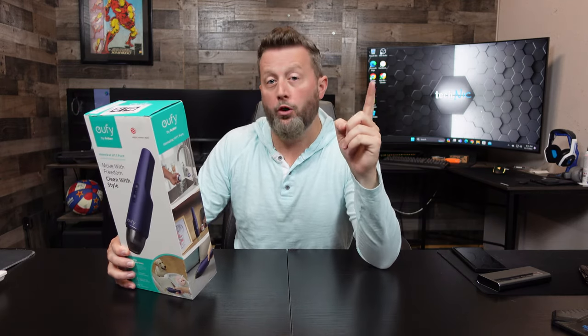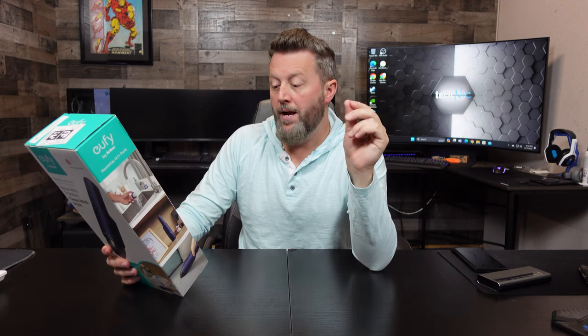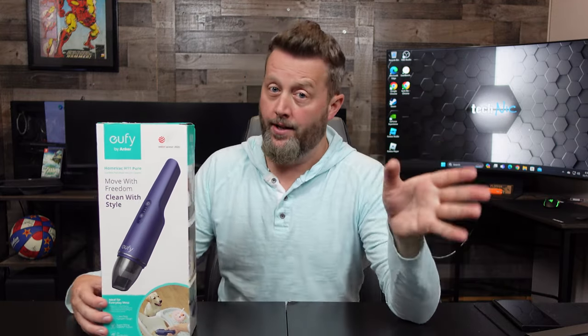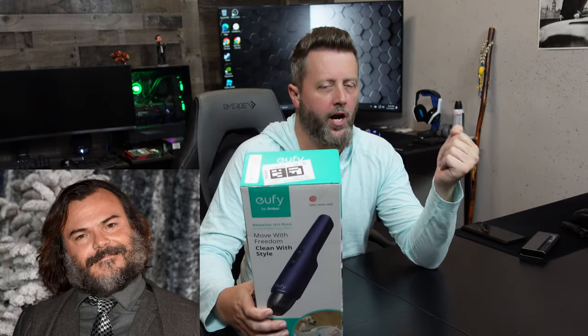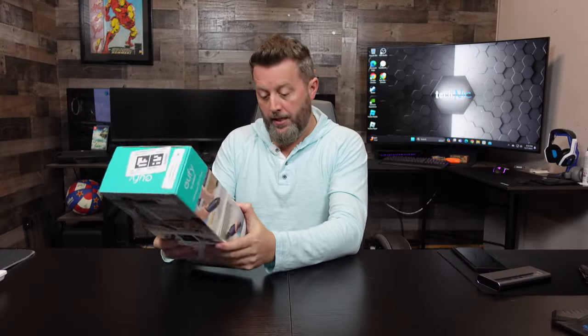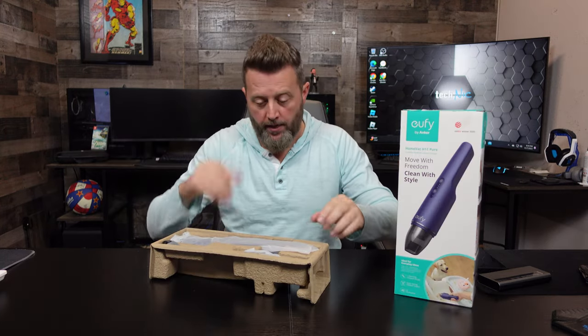Let's briefly recap what we're looking at here, and then we'll open this up and live test this to the best of our ability. It says to quickly grab and tackle accidental mess using the 5500 PA suction power. If you're out there purposefully being a slob, you're going to need a full vac — this is a handheld for accidents. It also comes with a built-in crevice tool, the crevasse, as Jack Black says. We've got directions — don't need them.